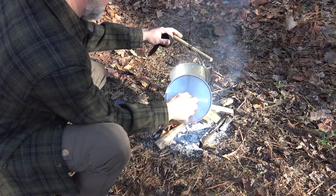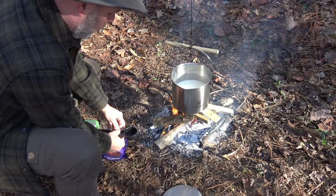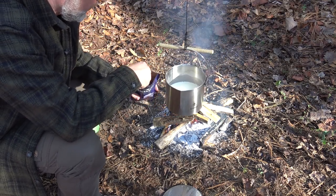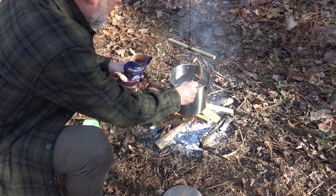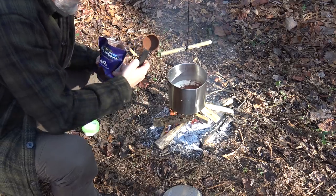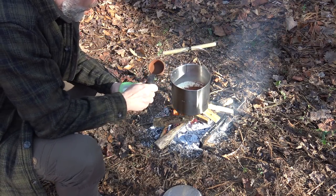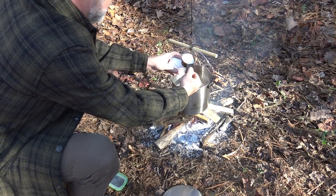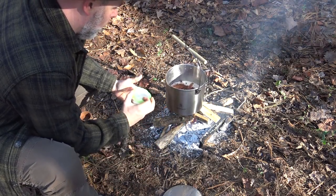I've just checked my pot and the milk mixture is definitely hot, so now I'm going to mix in one quarter cup of dry cocoa powder. I'm using this Ghirardelli 100% cocoa — this stuff is pretty stout. You always want to wait until the milk is hot before adding cocoa powder to any mix. I'm also going to add one quarter cup of white sugar, mix that in, and that looks good.